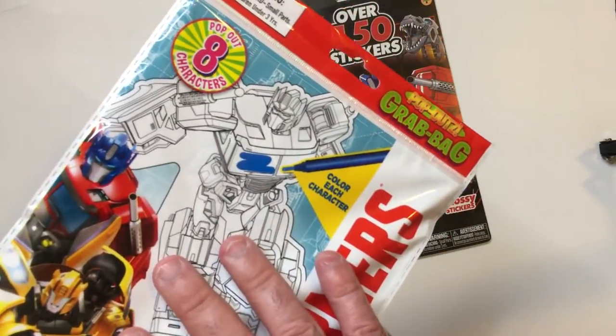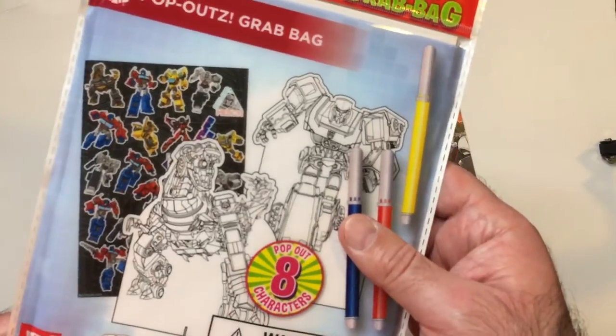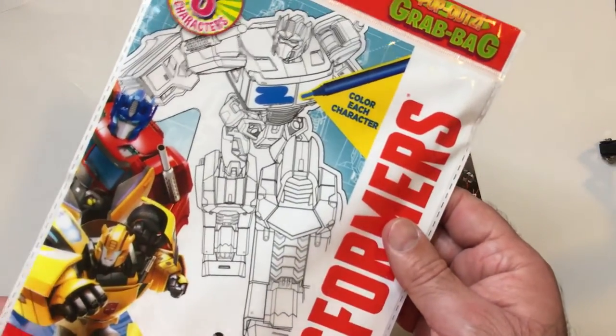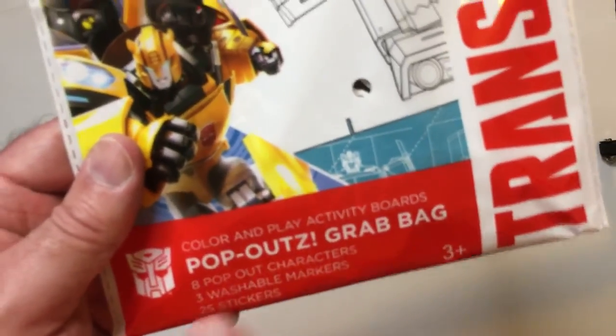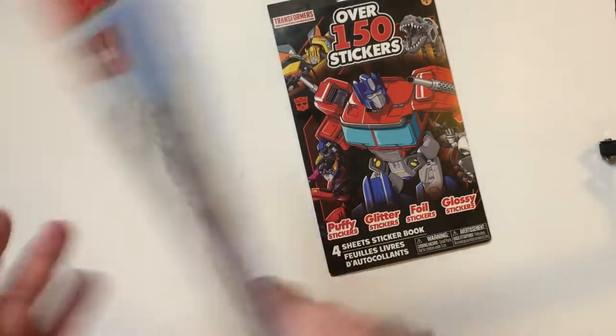I think I've shown one of these before on the channel, but this one is a little bit bigger. You get four standees instead of two in the smaller one, eight pop-out characters, three markers, and 25 stickers. We'll open it up to see the difference.